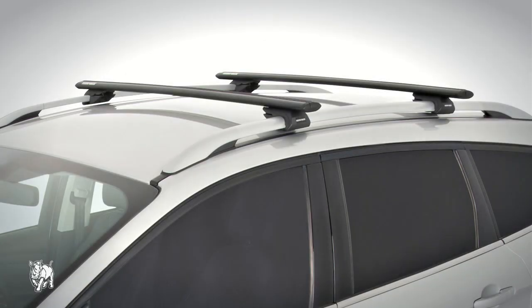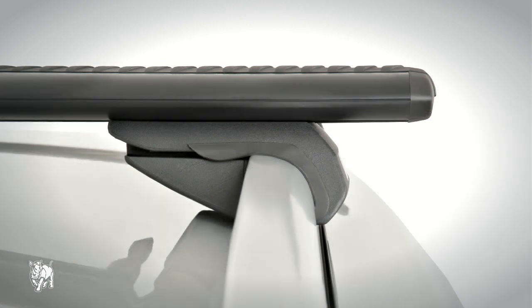The factory rail roof rack system is designed specifically for use on car roofs that feature factory rails. They are easy to install and remove, and compatible with a wide range of accessories.